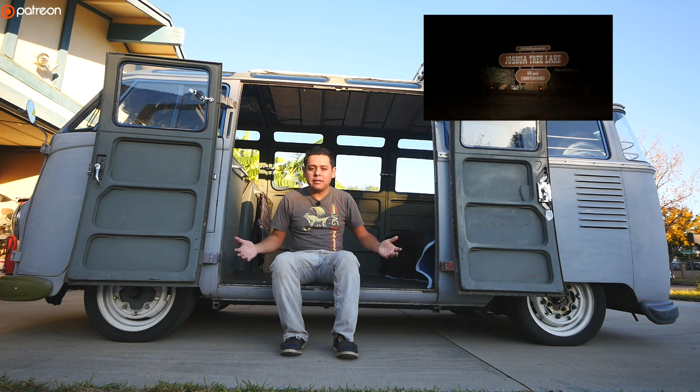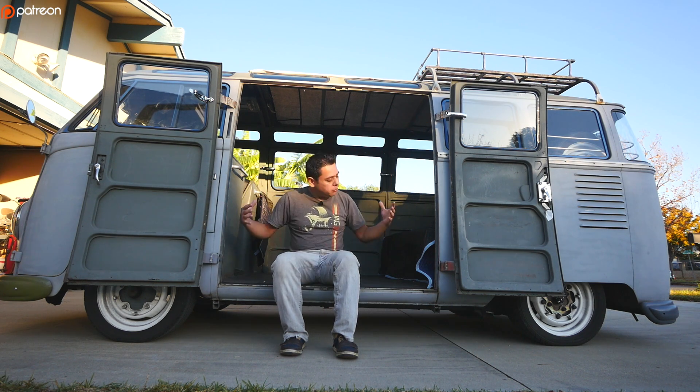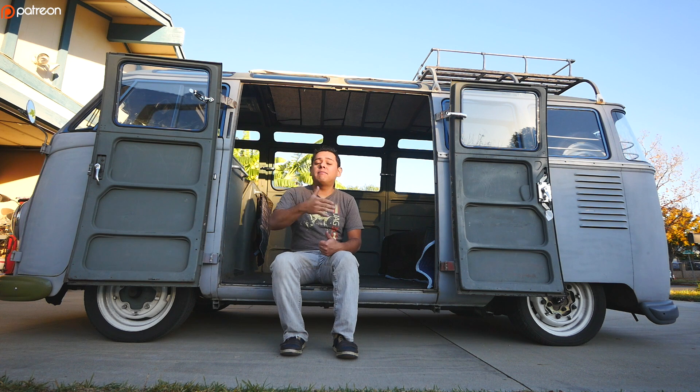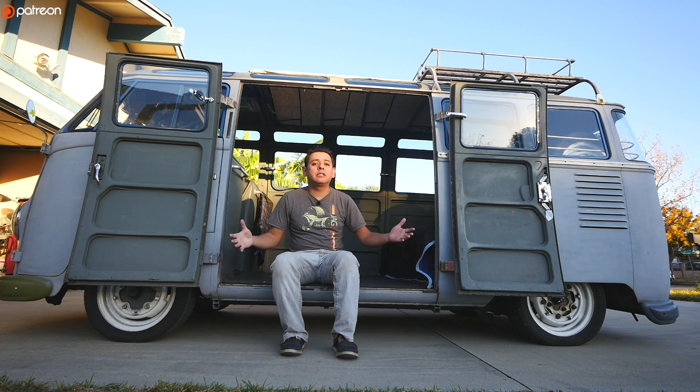But here we are a year later and now I feel like we have to push this project further along. So what do we do? The Samba runs fine, the Samba makes the trip. This year, another vehicle very similar to this one with a little bit more battery — I think that one has like 54 kilowatts of battery — will accompany us and will travel along with us. But what else can we do to move this project along?